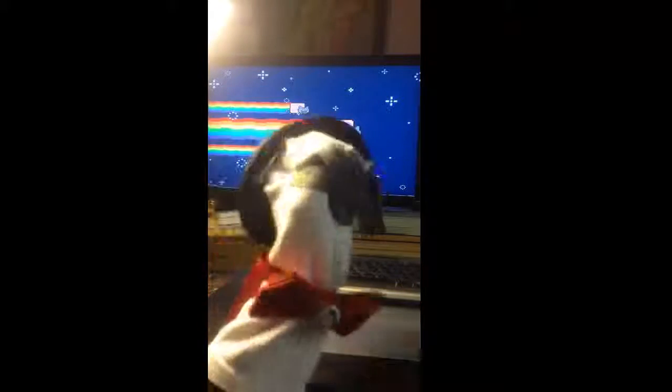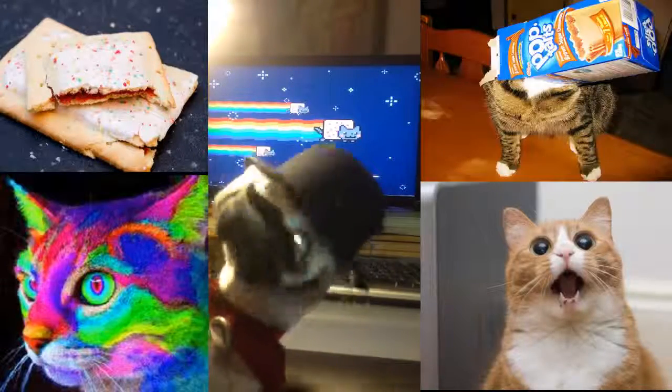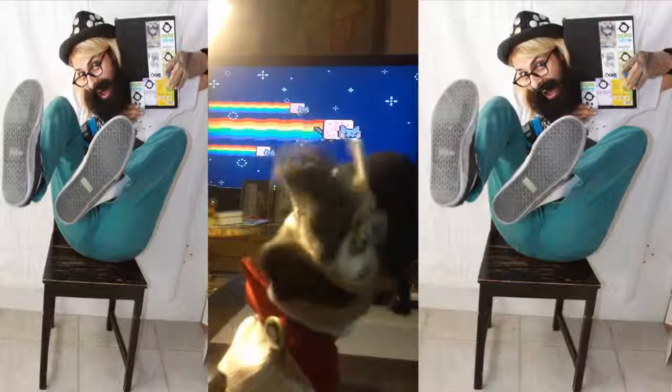Oh, look at the wallpaper in the back — isn't that interesting? I never really understood it. It's a cat with a Pop-Tart and a rainbow. I don't get it. Anyway, stay whimsical, my friends. Smiley face.